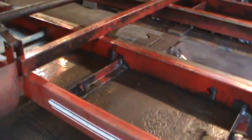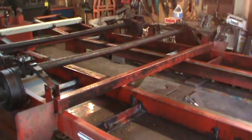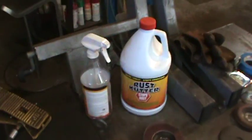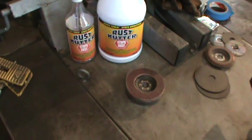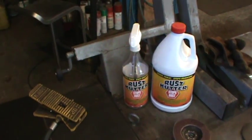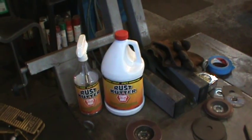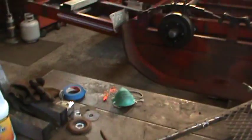I'm pretty much done as far as the bottom side is concerned. Once I can get paint on it I can flip it up and over. The only place that had rust converter was Tractor Supply — Home Depot only had 12-ounce spray bombs. At Tractor Supply the spray bottle was about 19 bucks and the gallon jug was about 49. I know I got ripped off, but sometimes it's just better to grab it and move ahead.